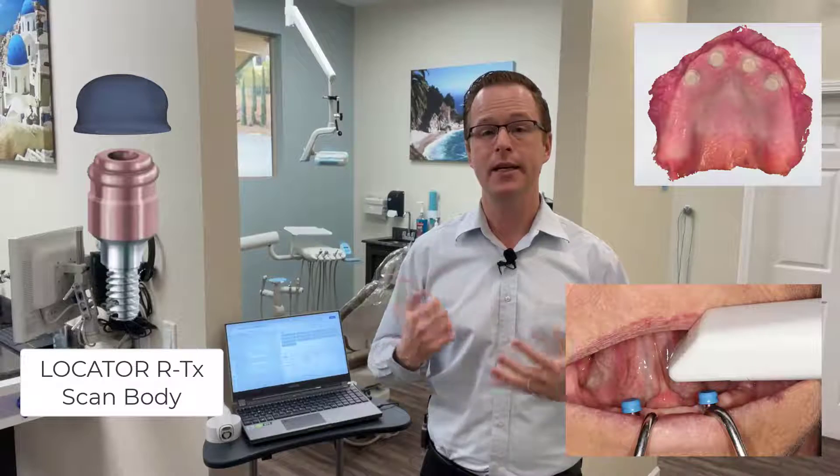It's a scan body designed to make intraoral scanning for dentureless ridges simpler, faster, and easier. When imaging for a traditional Locator or Locator RTX case, historically I've used the actual housing normally picked up inside of the overdenture — the shiny metal Locator housing, either silver for the Locator system or pink for the Locator RTX system. Most intraoral scanners have trouble scanning a super shiny metallic surface, and combined with scanning a dentureless ridge, which is normally hard to scan alone, adding a super shiny metal object makes it really tricky to image effectively.